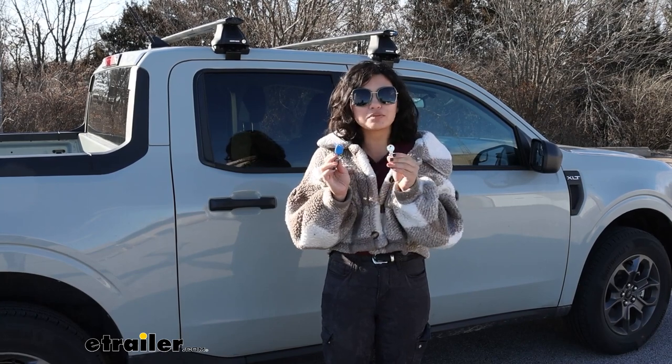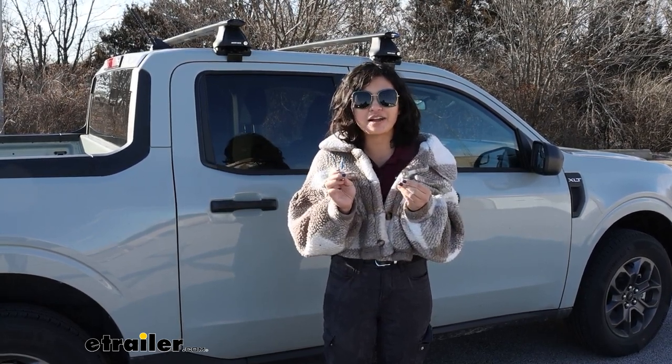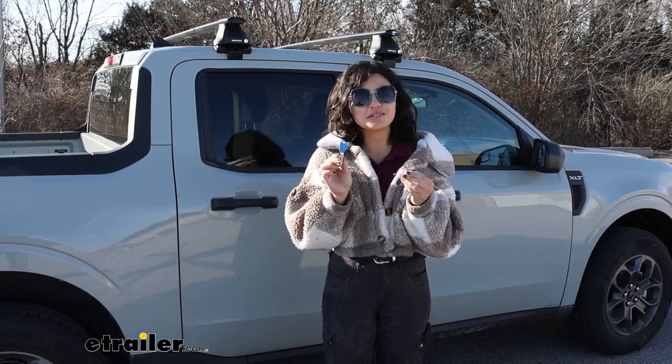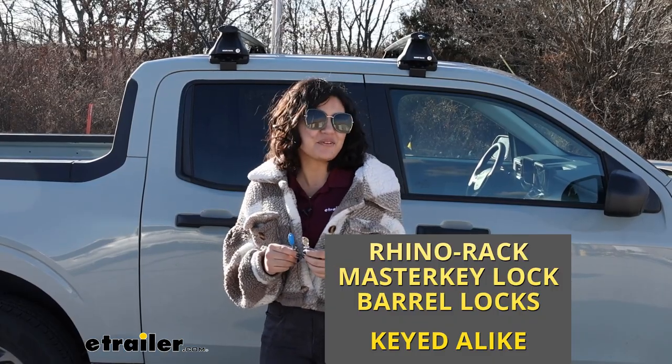So hopefully this video helped you out with seeing how to replace the lock cores on your Rhino Rack accessories and how to upgrade to new ones. You can find all of those kits and parts here at eTrailer.com. My name is Evangeline and I hope you enjoyed the journey.